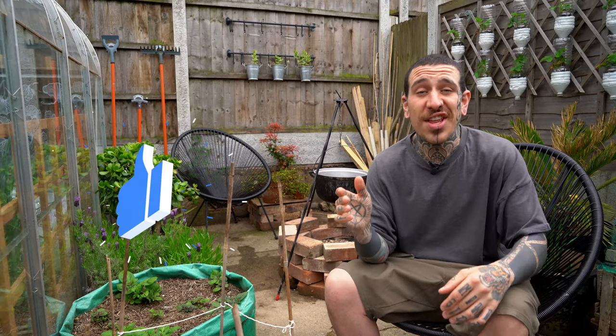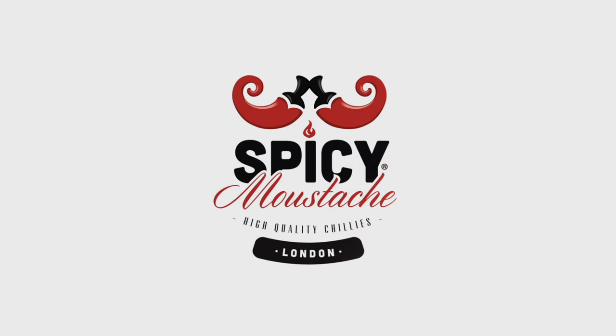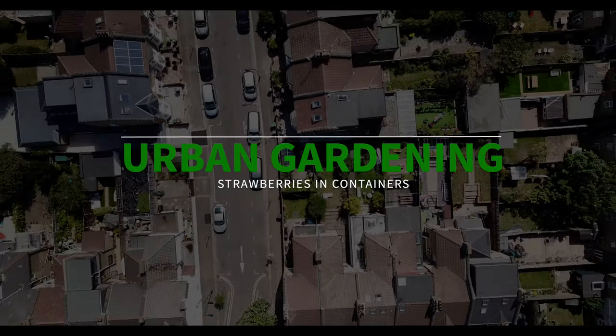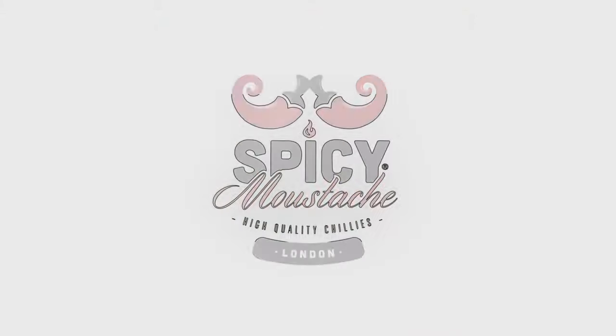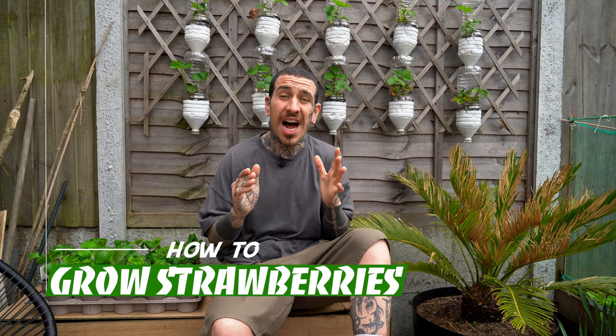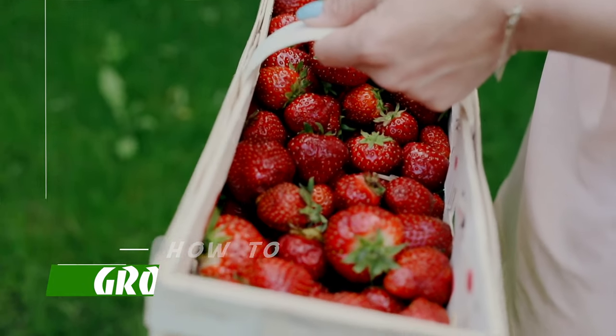Today I'll show you all you need to know to grow strawberries in pots using vertical gardening. One of the first fruits and vegetables that you will be harvesting in a vegetable garden are strawberries. Nothing beats the flavour of a home-grown strawberry picked and eaten warm from the sun. Strawberries are easy to grow and mostly trouble free, requiring a little time and attention to get a crop.